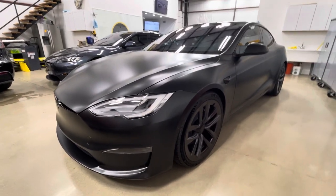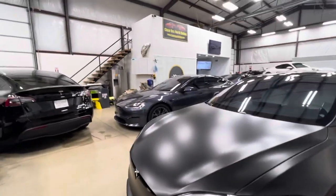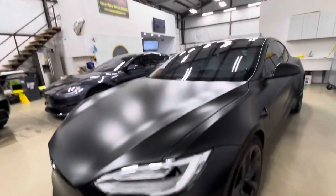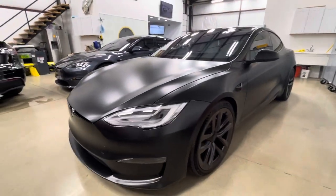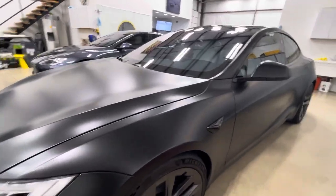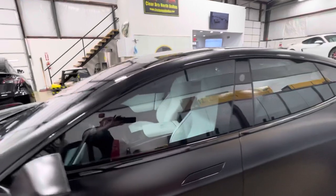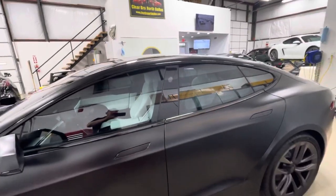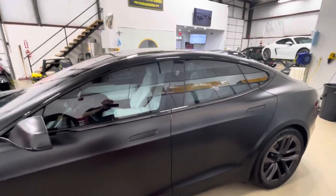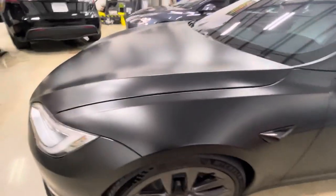Hello, ClearBro North Dallas. Finishing up a Tesla Model S Plaid, and we have another Tesla S over there and another Plaid behind that. Let's go over this stealth wrap on this black gloss Plaid. It's got XR Plus windshield at 70% and all the doors in 30%. Inside isn't a great comparison with all our lights on, but you can get a look at how the 30% tones it down a little bit.